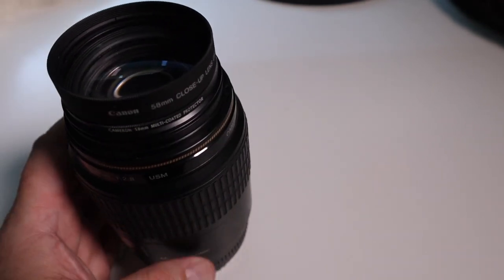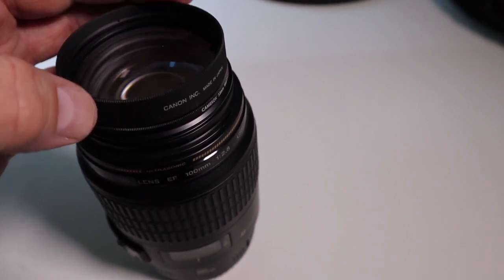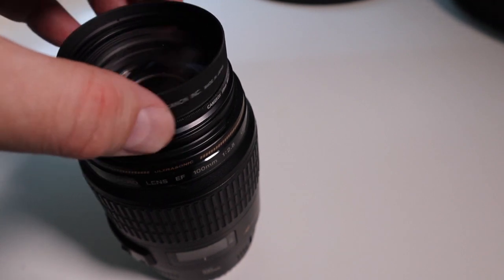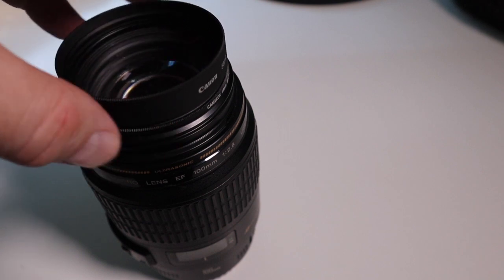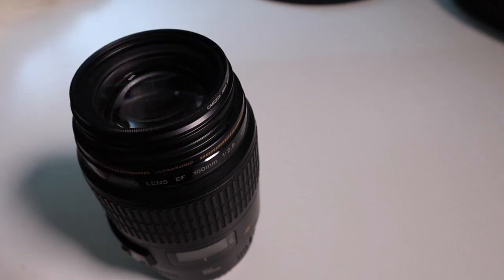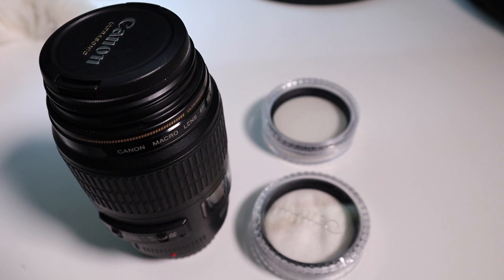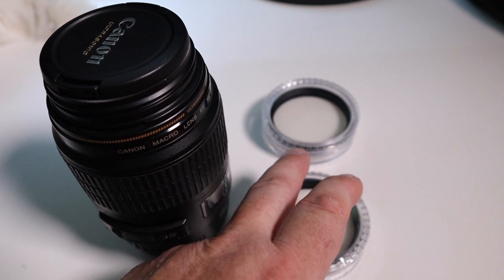Exposure-wise, there's no change in exposure just by adding or removing the close-up lens, so just shoot normally. I tend to shoot a series of images rather than just one at a time, so I get 5 or 6. The next few shots in this episode are going to be taken with this 100mm macro lens and one or both of these close-up lenses.